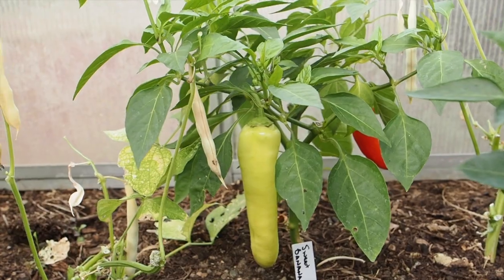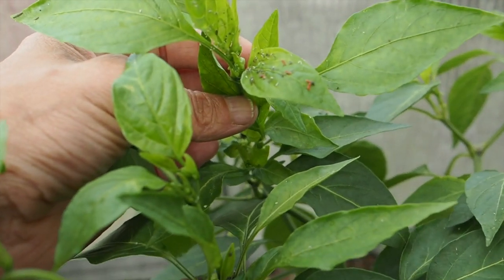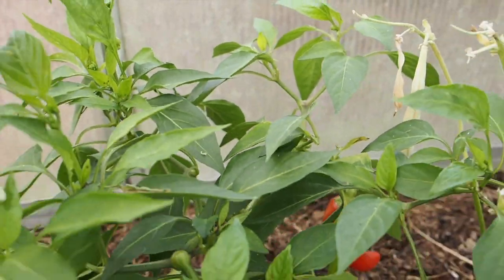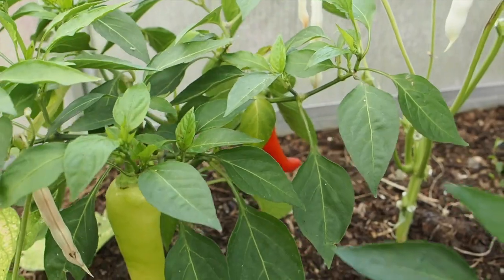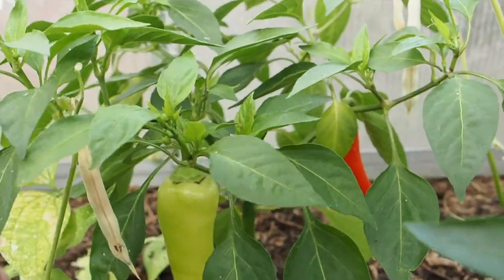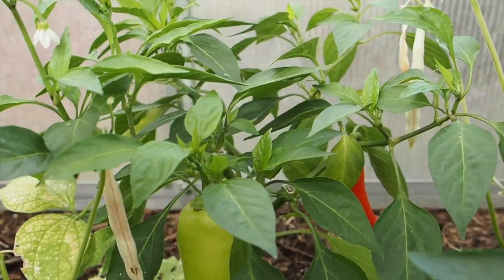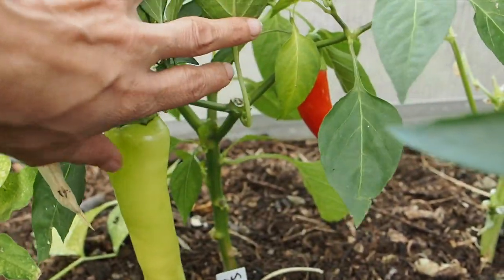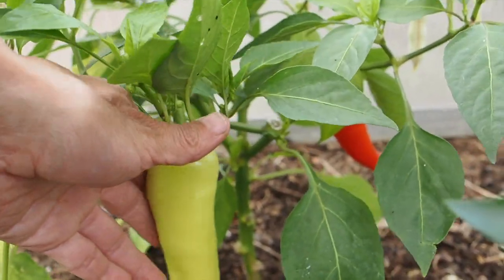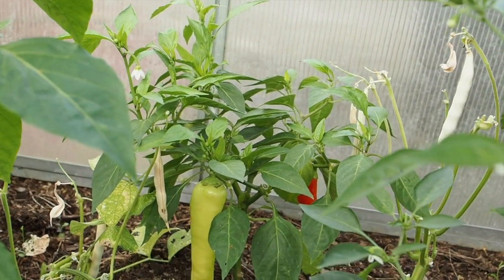Here we have the sweet banana pepper and this is the first time I've grown this pepper. It looks like we're getting some bug damage on this pepper — I'm not sure what those orange bugs are. This one only has two peppers left on it, so once I harvest those I'm going to pull this plant out because there's not enough time left in the season for it to produce more. I really like these once they turn red but I've harvested some yellow as well. I kind of wish I had more because I would have liked to pickle some.